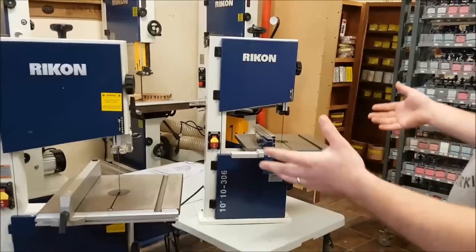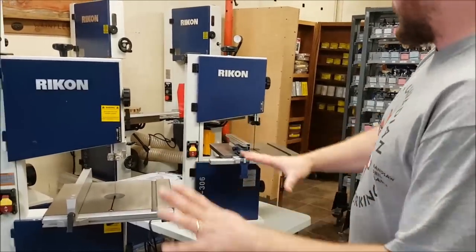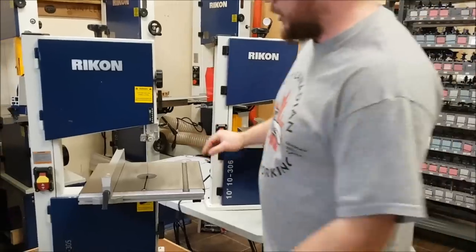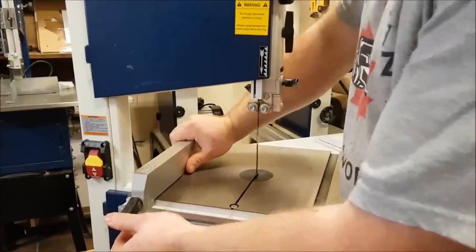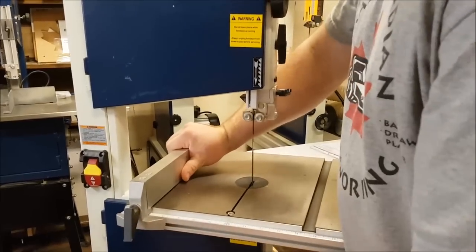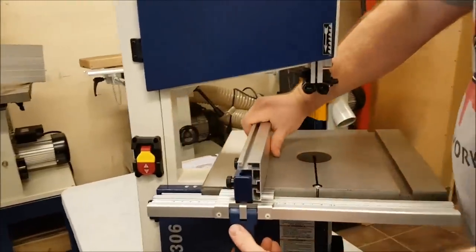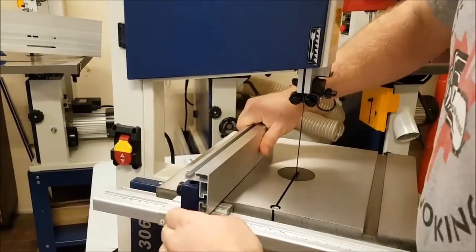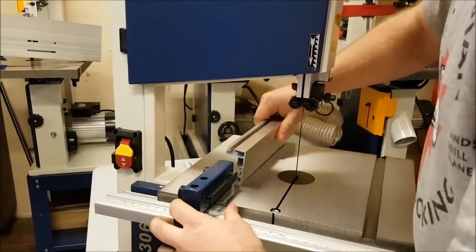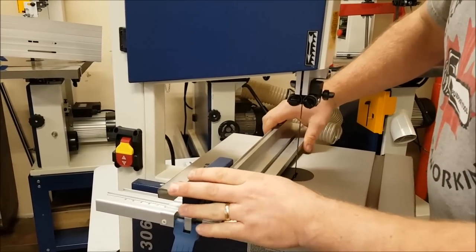The first thing you'll notice right off the bat is the fence on this machine. The 10-305 has a lighter duty fence that's not terribly secure even when you lock it. What Rikon's done on the 10-306 is upgrade to a high-low fence. It loosens off, slides back and forth, and just like their bigger machines you can slide the fence out and make it a low fence.